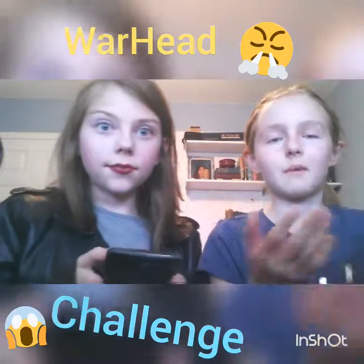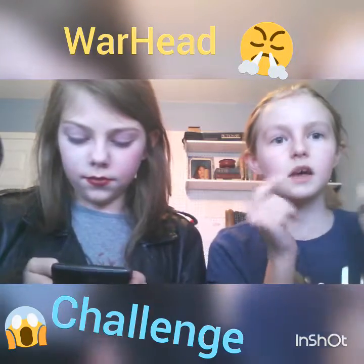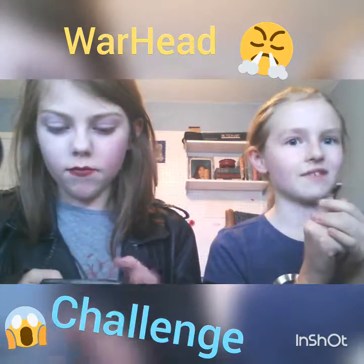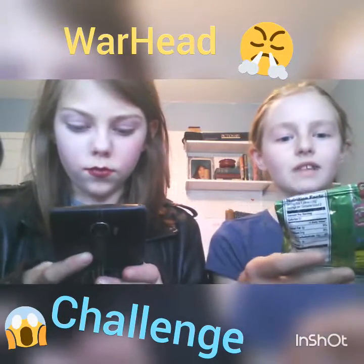So we're going to have to close our eyes, then someone's going to give us the same exact flavor, and we have to guess what the flavor is. Now I'm going to tell you guys what the flavors are.